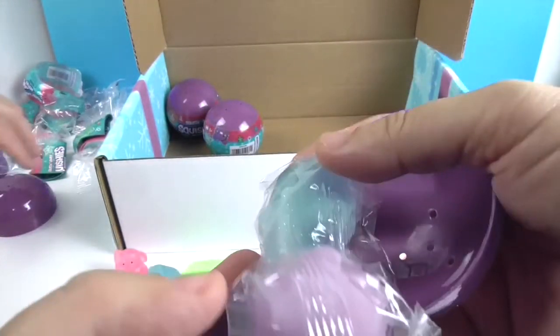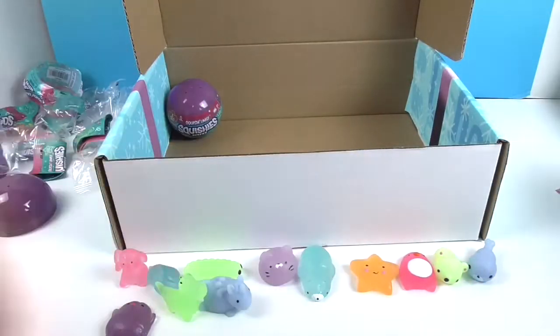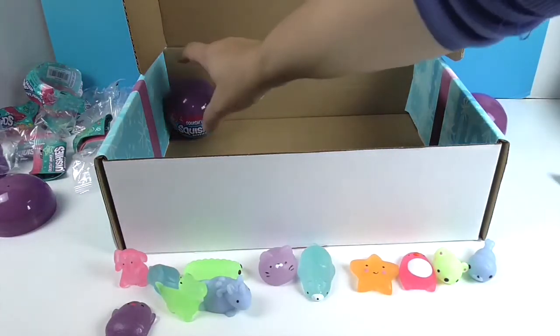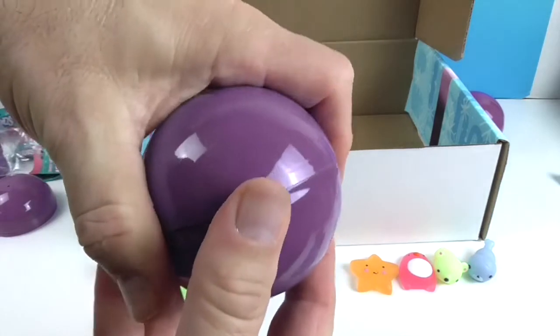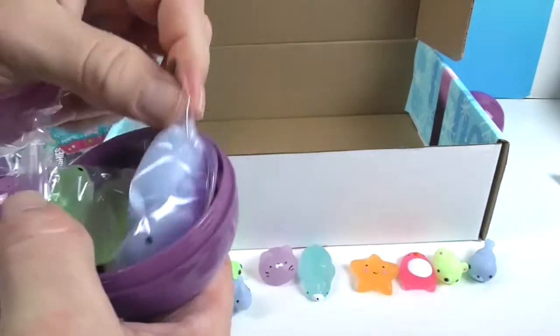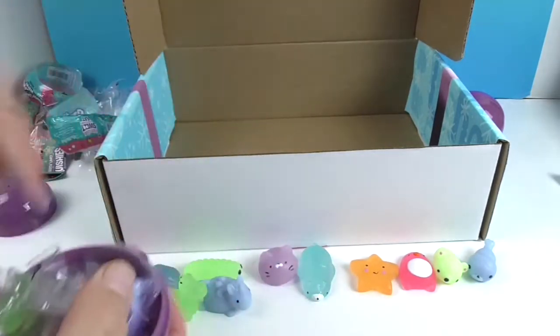Oh, I think I got a duplicate pack — there's the polar bear, the kitty cat, and the caterpillar. All right, your turn! Let's count: 2, 4, 6, 8, 10, 12 — 12 of 18. And this is the unicorn, the dino, and the chick.